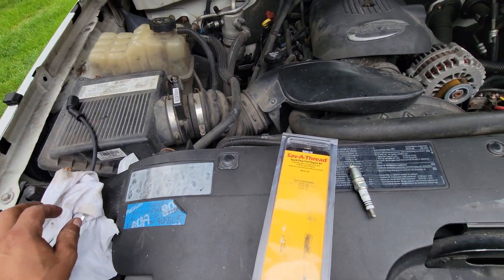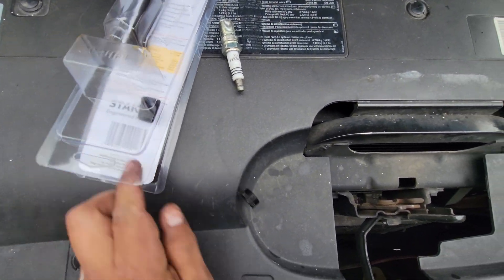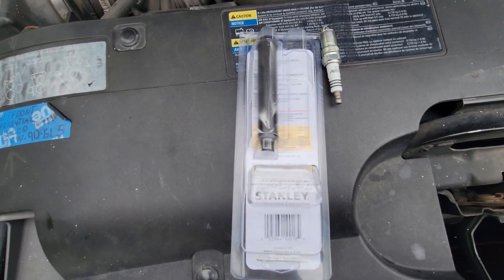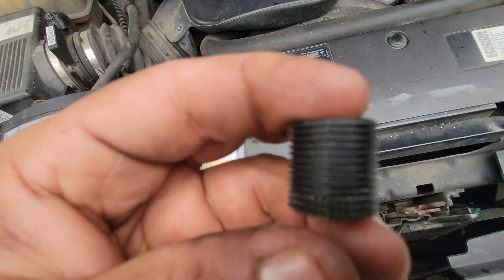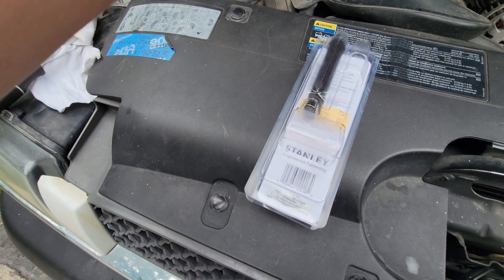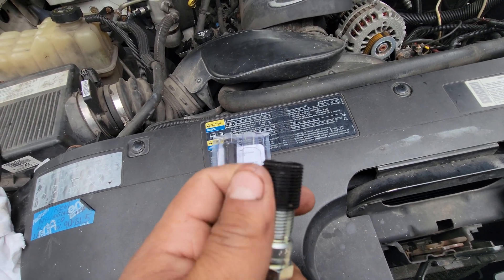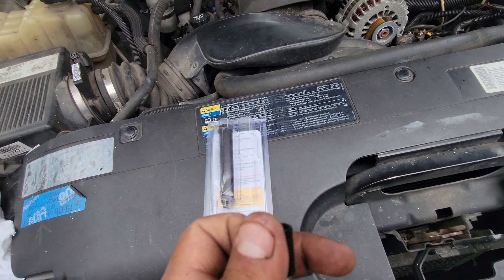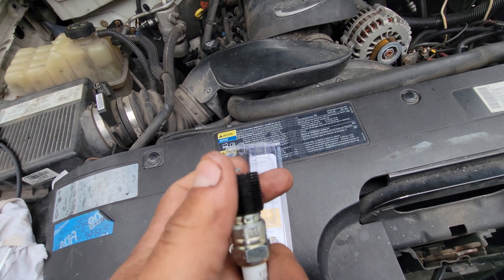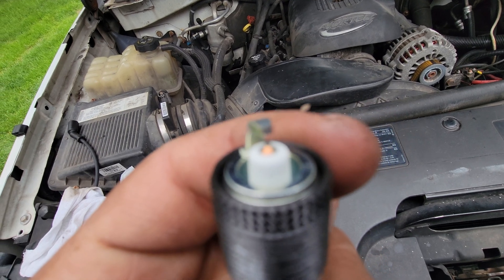Don't go too deep — just slowly get it out, otherwise you're gonna start pushing the debris inside. You don't want that. Now, the threads we need — there are different sizes. The size for my truck is the longest one. How do you know which size you need? Put it on the spark plug and spin it. Some spark plugs have a smaller thread.